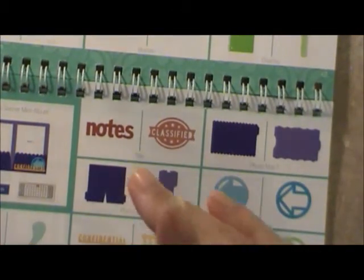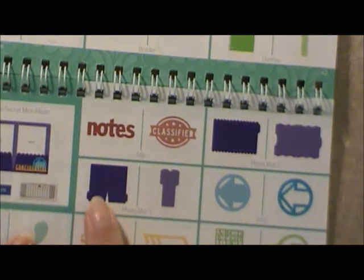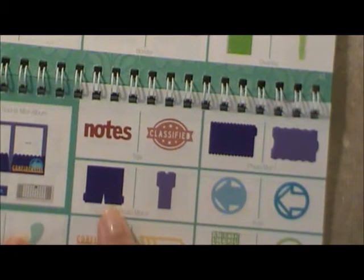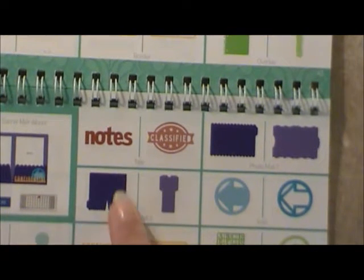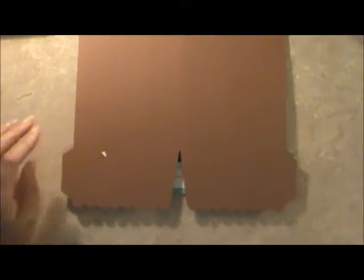I have a dinner party coming up with some ladies from church, and I want to give a gift — this little picture folio, I call it a pic folio. What I did is I put seven inches on the Cricut Craft Room and it comes out as a five by seven sheet. Let me zoom out so you can see.